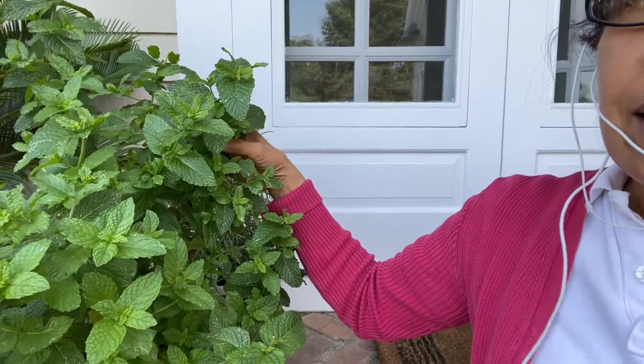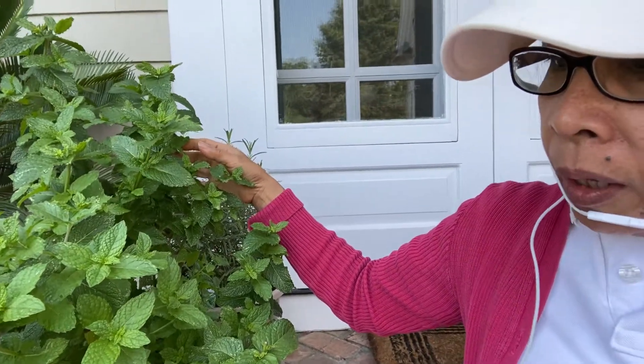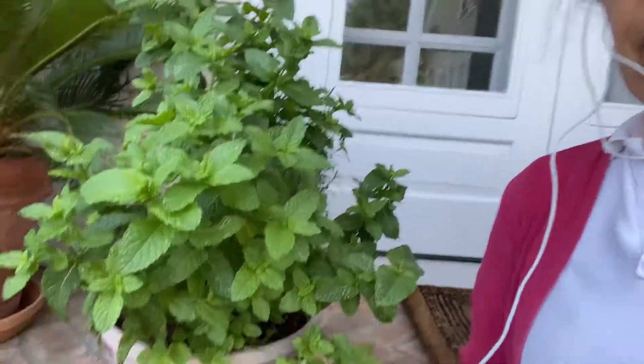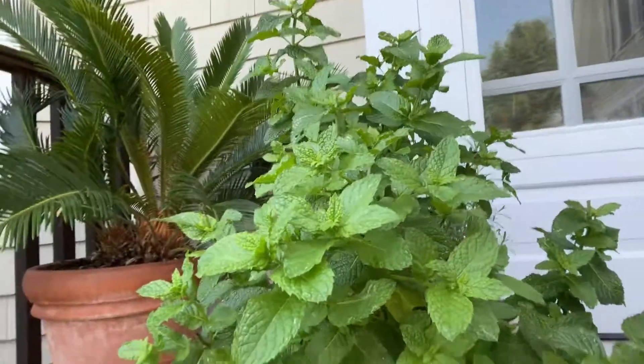This is also good when you put it in your drinks — any kinds of drinks — or just plain water with ice. It is really good if you make cocktail drinks. Now, how do you plant this mint? You can find it anywhere and just transfer it into flower pots, but never plant it in your vegetable garden because it grows all over your area.